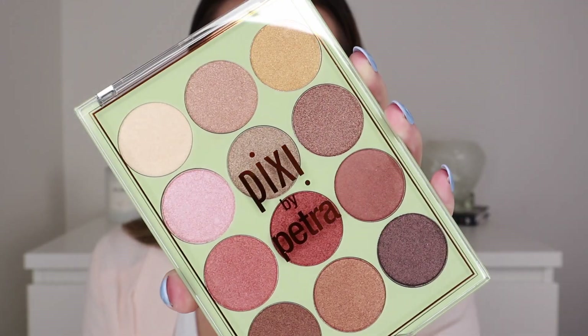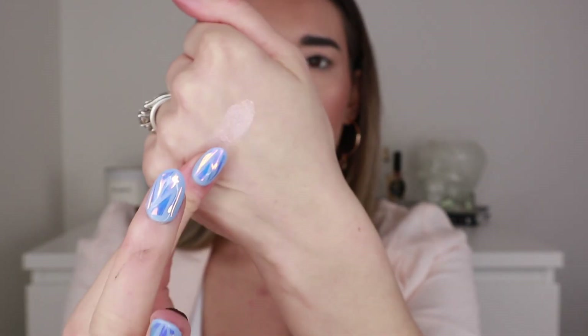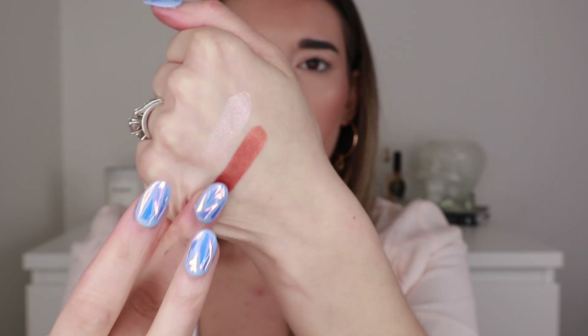I received two in this package. The first one is called Reflex Light and it's an all-shimmer palette. Here it is up close — I'll open it up so you can see all the shades. These are really pretty. I'm going to swatch a couple — oh, they're really creamy, they feel really nice. I'll swatch this red one, this pink one, and this deep one on the back of my hand. These are beautiful shades, this pink one is really pretty.